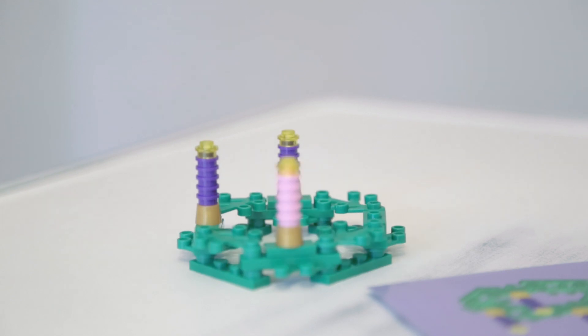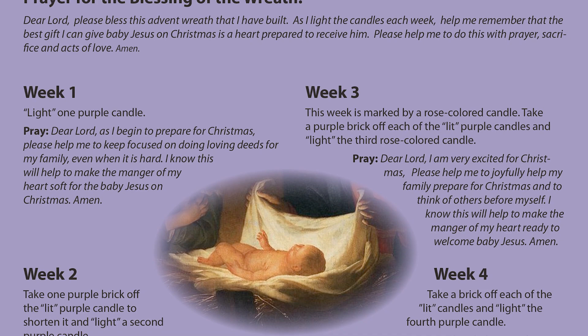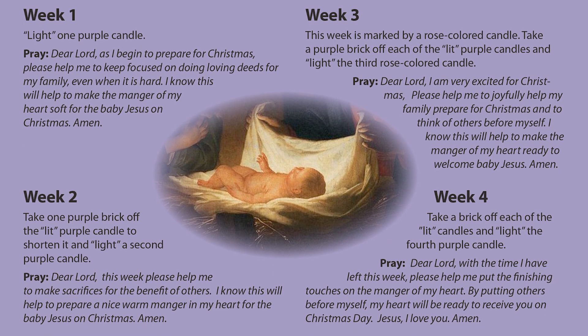Then, each week, take off part of the candle like it has burned down. There's also a prayer for blessing the wreath and a separate prayer for each week when you light the candle.